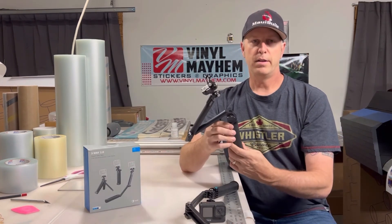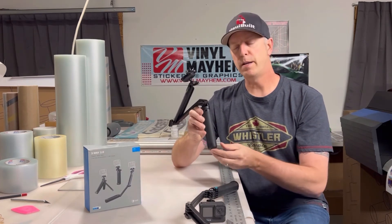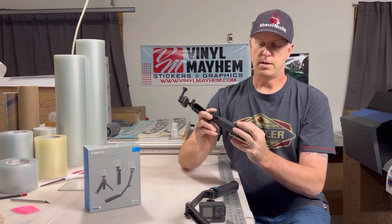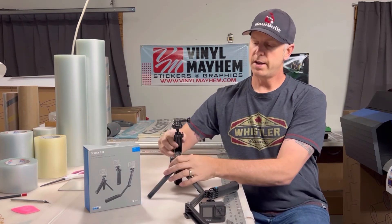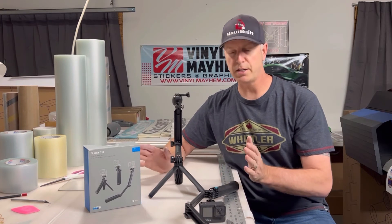Another cool feature of the new three-way is you don't have to unscrew and screw back in the tripod anymore — it's simply built right into the grip itself. All you do is pop it loose and there's your tripod, so you can quickly and efficiently set up your tripod and get that shot.